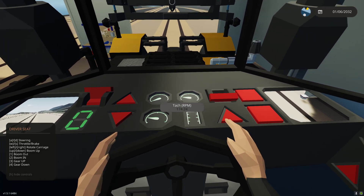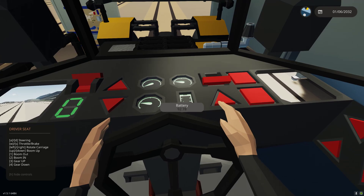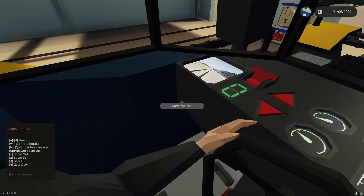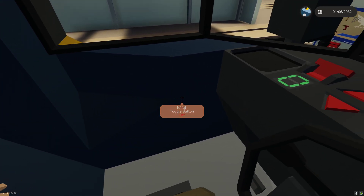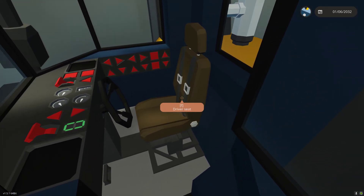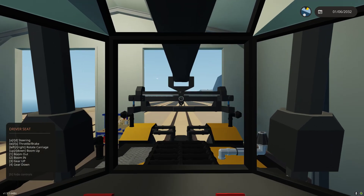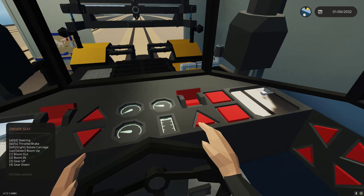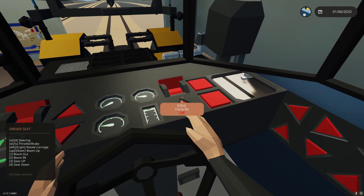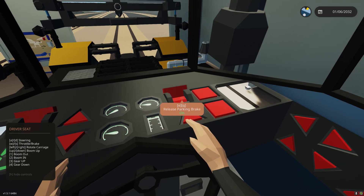We have speed in miles per hour, tachometer, engine temperature, and battery. We have our parking brake release — parking brake is default on. If you click the parking brake up there, it will release the brakes. We also have a feature where if I leave my seat, it will automatically set the parking brake. That way if we need to jump out to turn on a container, we don't have to worry about setting it manually. When we sit back on the seat, it's back to the off position.